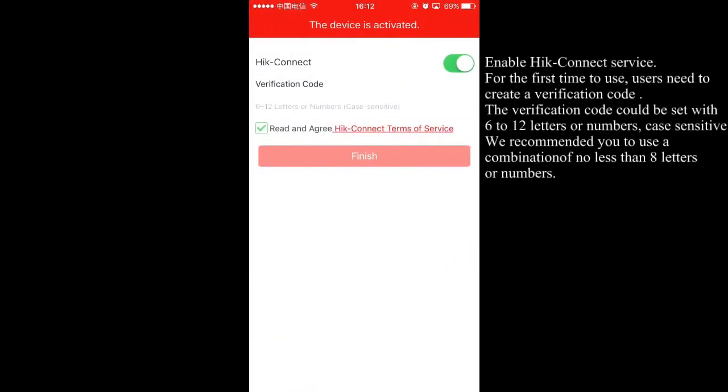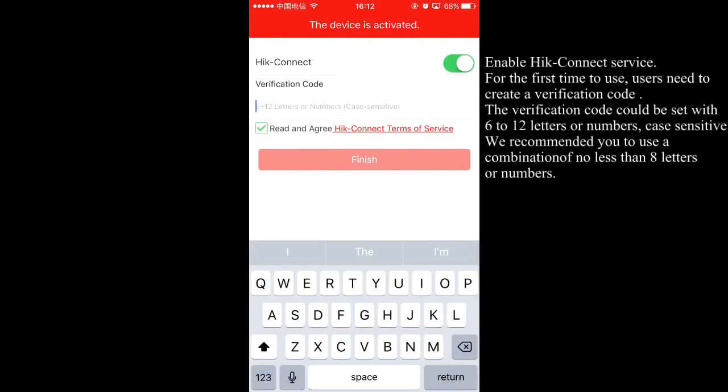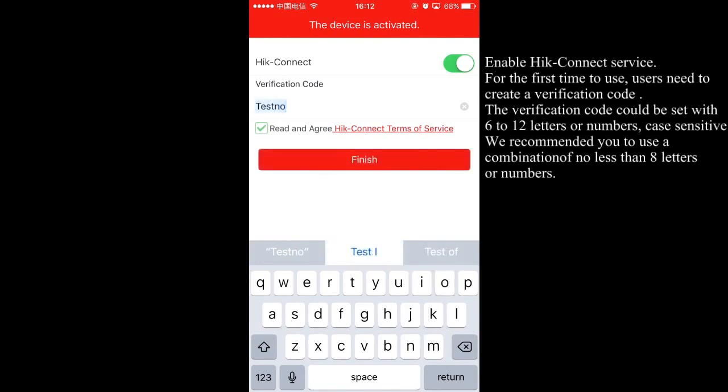Enable HIC Connect service. For first-time users, you need to create a verification code. The verification code can be set with 6 to 12 letters or numbers, and is case sensitive. We recommend using a combination of no less than 8 letters or numbers.